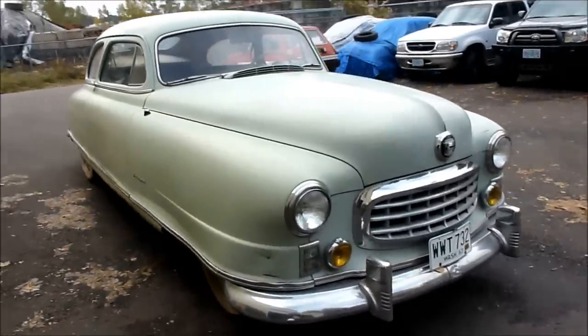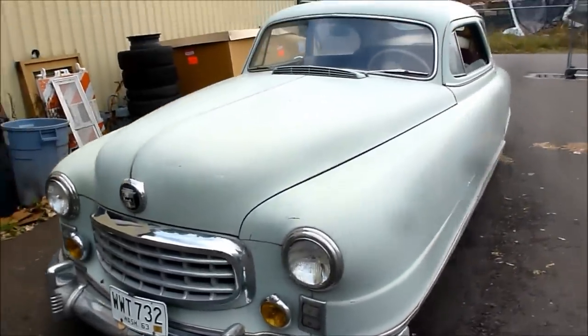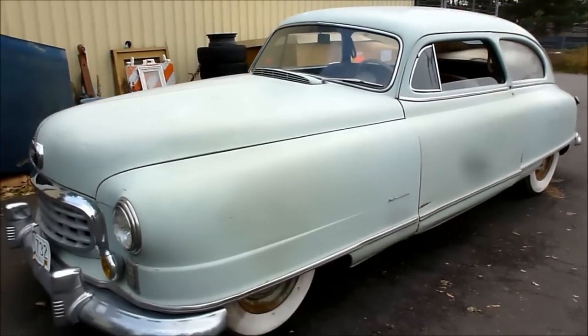I've been driving it around. It's so cool. It's so big. It's huge. This is the true Mafia staff car.